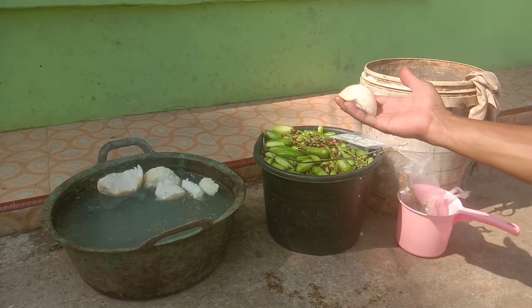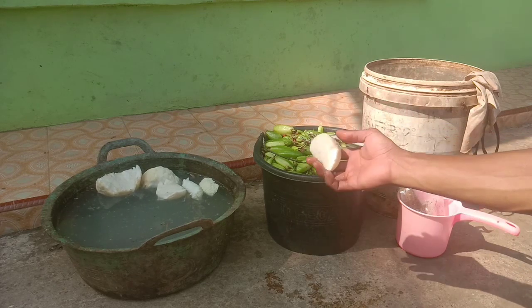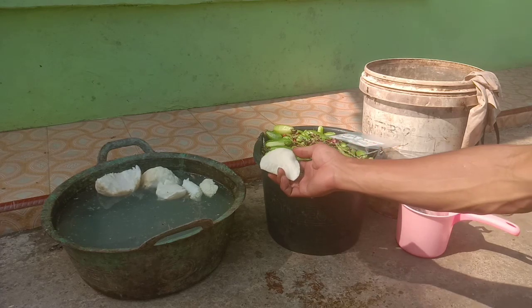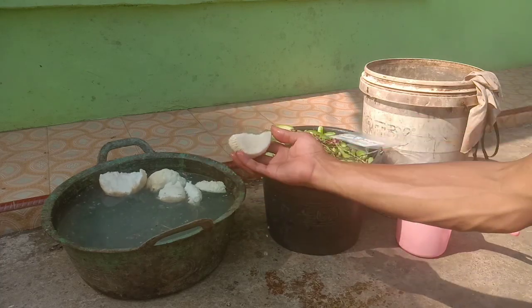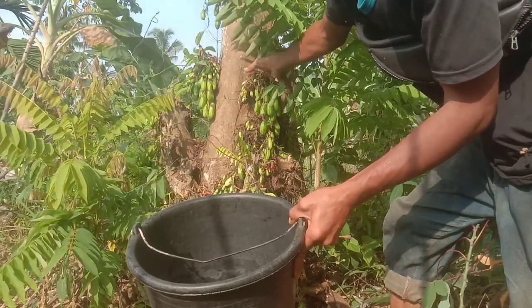Kenapa kita juga menggunakan kentos kelapa dan air kelapa? Karena air kelapa ini mengandung auksin. Dan kentos kelapanya juga mengandung giberelin, karena ini berasal dari tunas atau embrio dari kelapa.